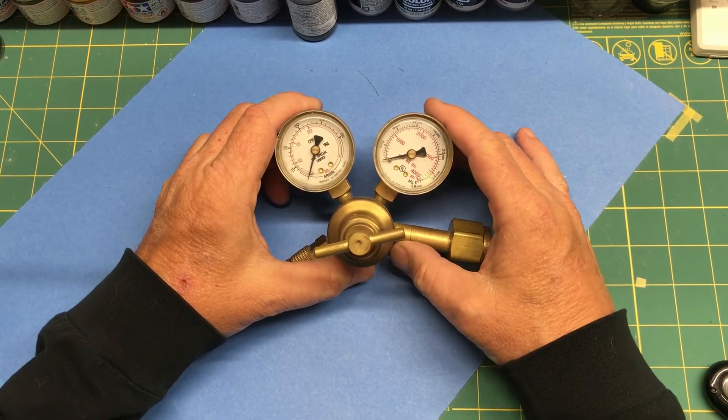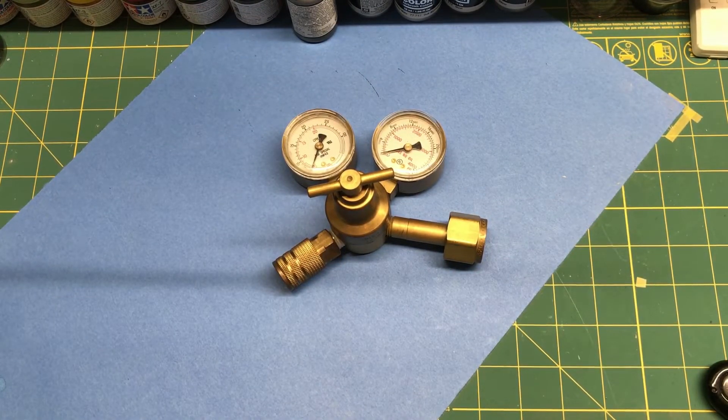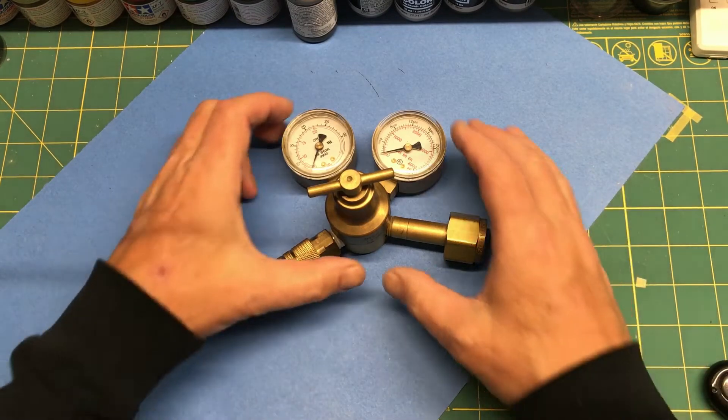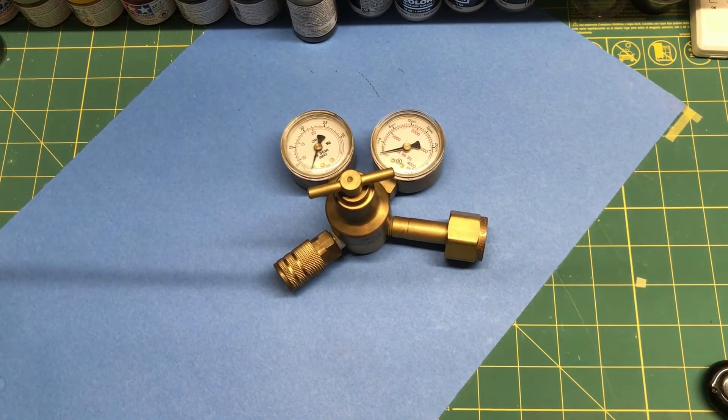It seemed like it was around 60 or 70 dollars for this regulator, so it's not exactly a cheap initial cost. But over time, one of the reasons I went with the CO2 setup is I got the tank for free, and also because it's perfectly silent — the only thing you hear is the hiss from the CO2 escaping from your airbrush. There's no compressor kicking on and off. It's quiet for videos, and if there's people in the house — especially grandchildren — you don't want that thing making a bunch of racket.